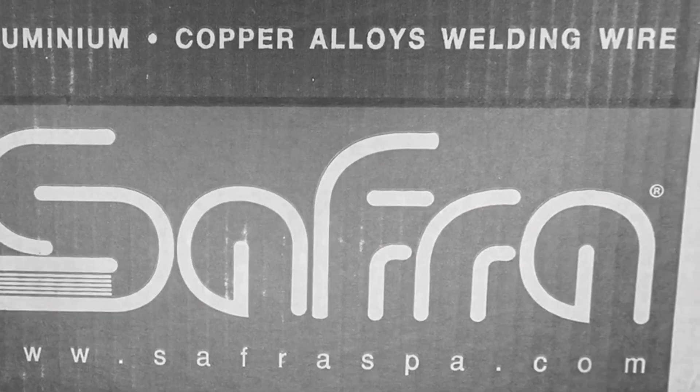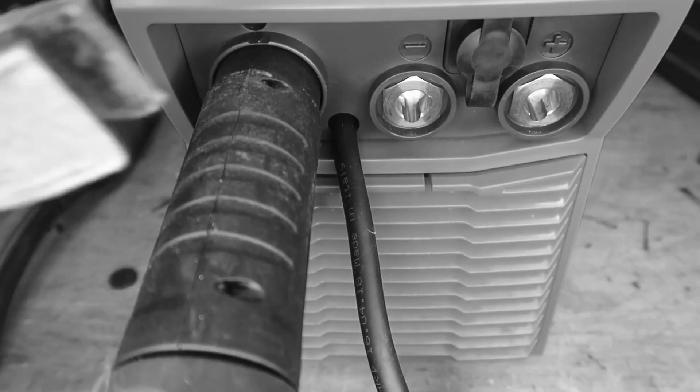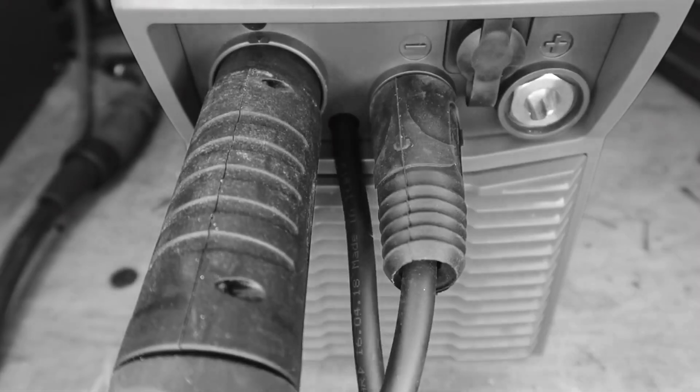We are using the Fronius multi-process machines, and we're going to be welding with silicon bronze. The other spool of wire is aluminum bronze, which we're going to use on the TransSteel 2200 because it is a 10-pound spool. All the wire was provided by Safra. Let's get this show on the road so you can figure out how you can utilize MIG brazing in your shop, at work, or in the garage.